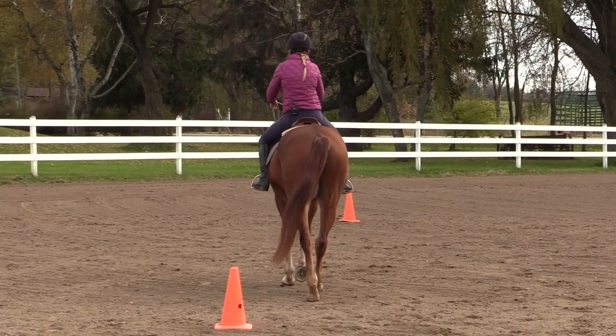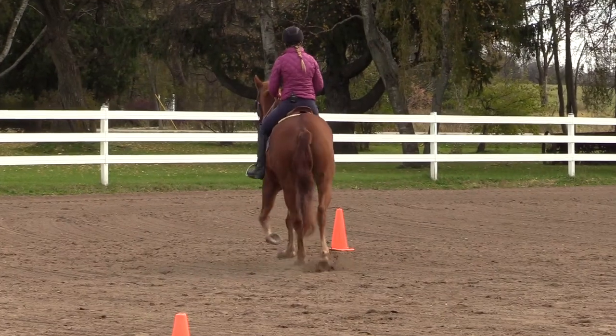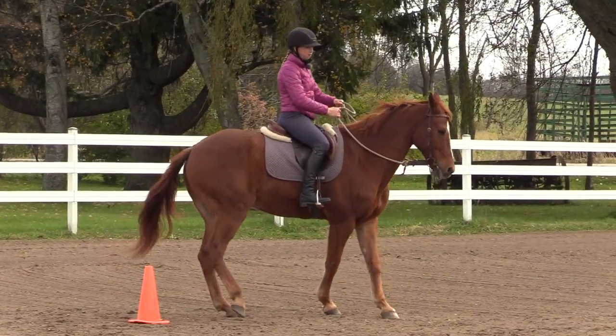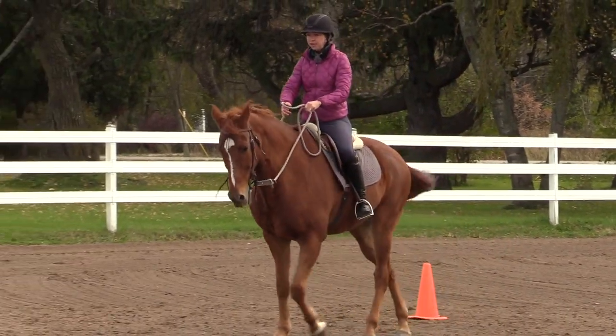I'm going to come to the next cone and just bump my horse off my leg because he's not forward enough. And then I'm going to do my walk pirouette here — keep the hindquarters by the cone and then off to my next cone.